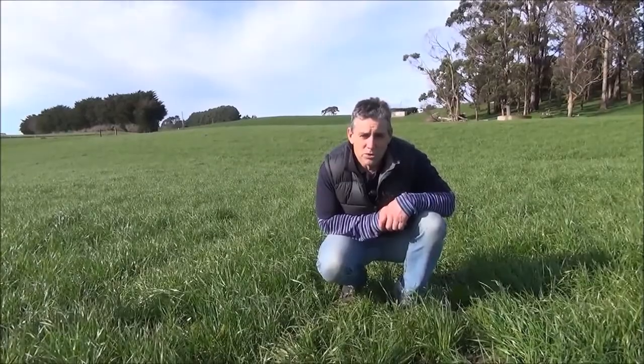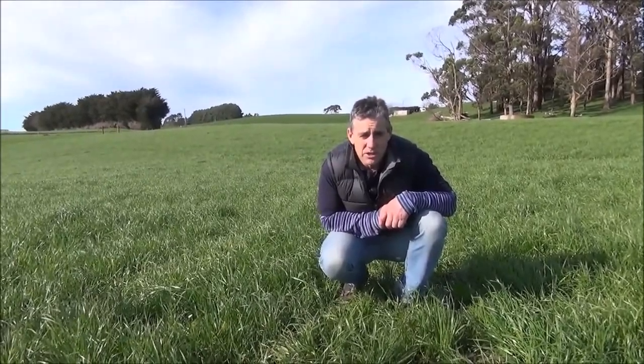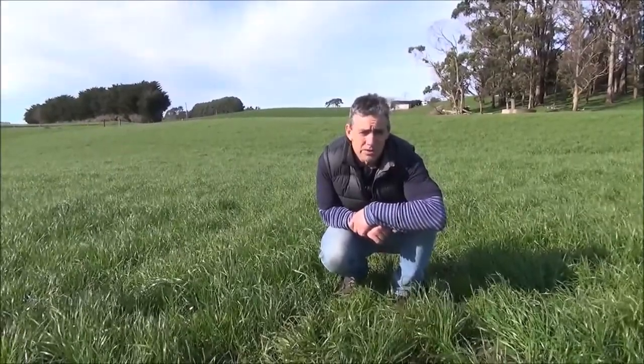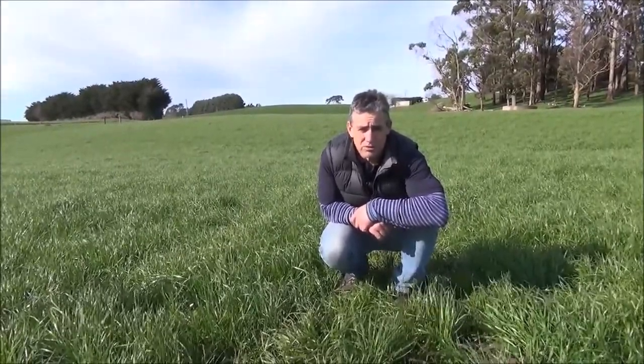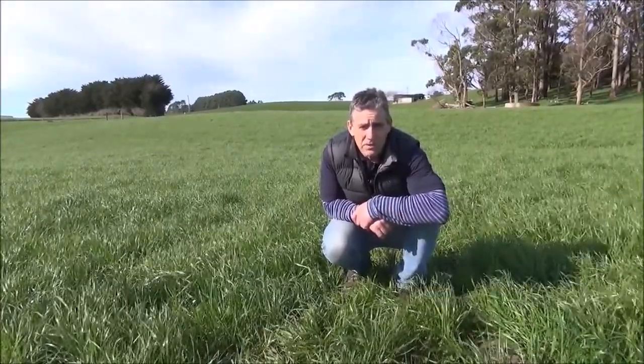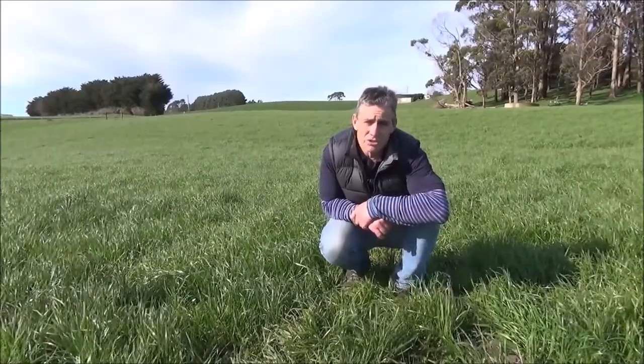Leaf stage is an important tool in grazing management and can be used to identify when a paddock is ready to be grazed. The optimum time to graze is between the 2 and 3 leaf stage of regrowth. This is when maximum growth can be achieved. Graze earlier if canopy closure occurs.